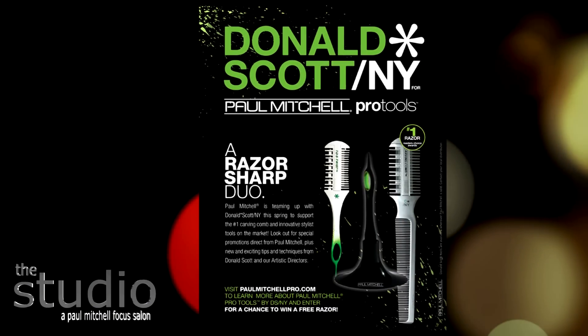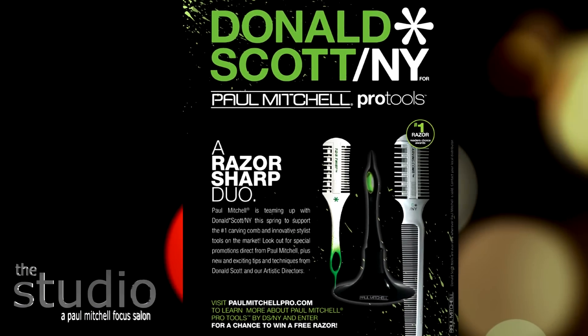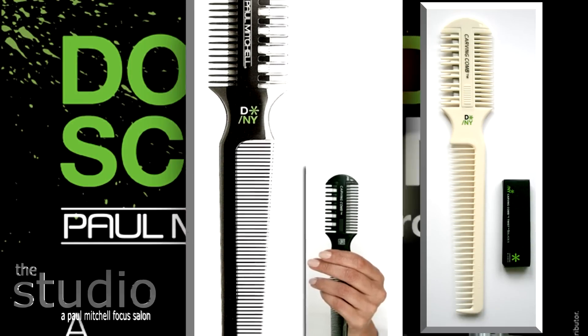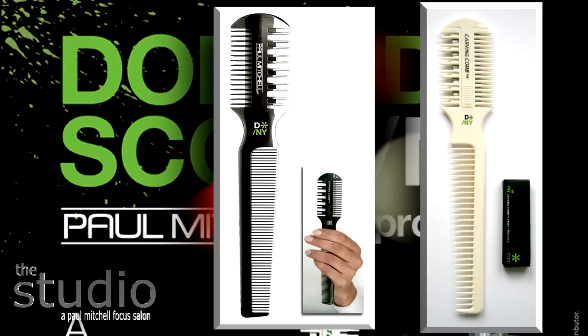The first tool I want to start with today is the Paul Mitchell carving comb. It comes in two different models: a fine tooth and a wide tooth. The fine tooth model is designed for fine to medium textured hair, and the wide tooth is designed for medium to coarse or curly hair.